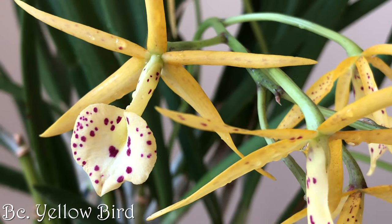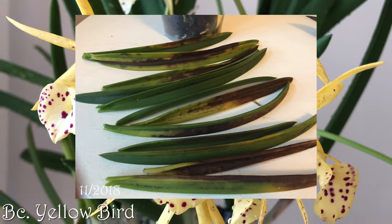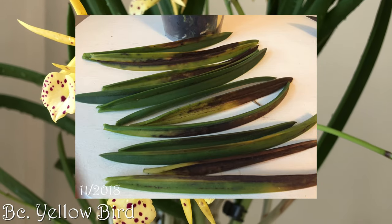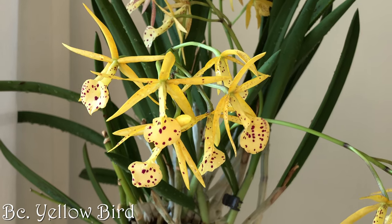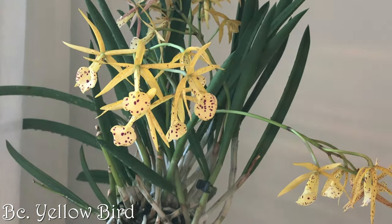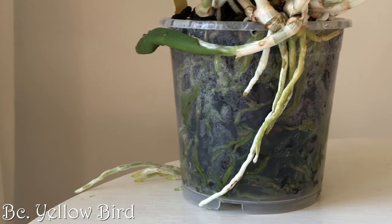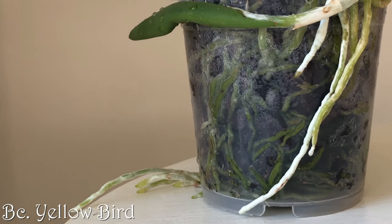Here's my BC Yellowbird. It suffered from severe cold damage last year, but apart from some leafless pseudobulbs, everything is absolutely fine now. I love the star-shaped flowers so much — they bring me so much joy. I fear at some point I'll have to repot the BC Yellowbird too, but I'm putting it off as always.